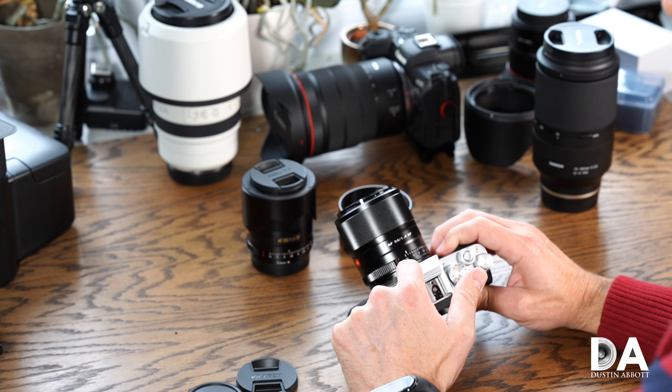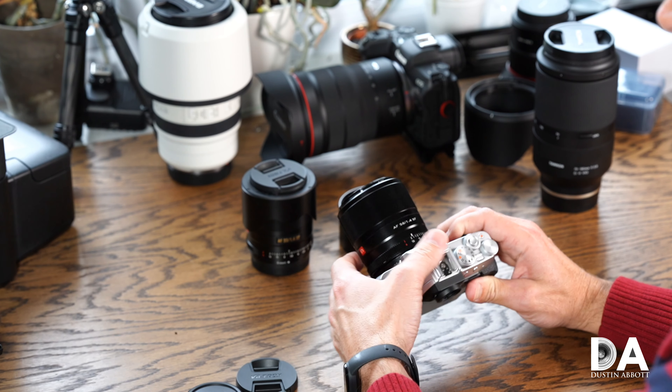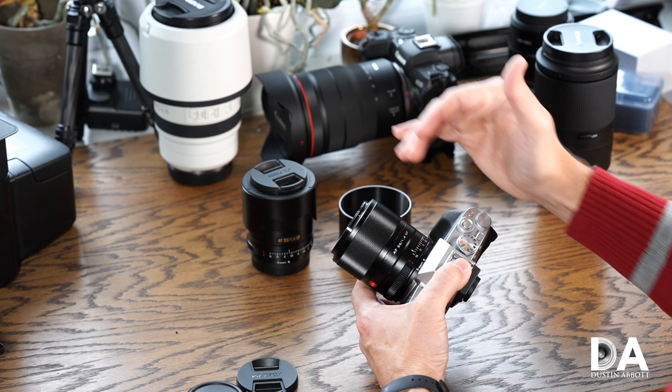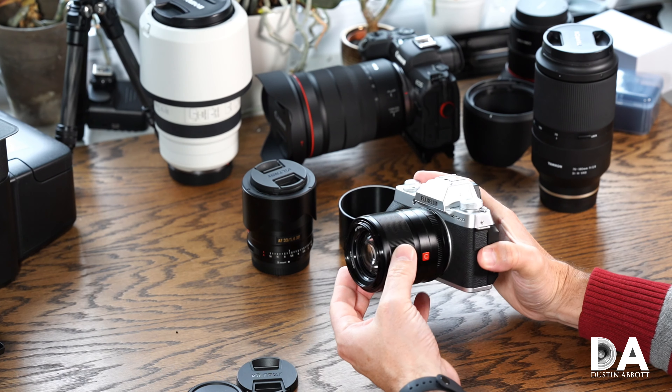There are 10 elements in 9 groups in this lens, and you end up with a roughly 85mm angle of view after applying the crop factor — so this is a medium telephoto portrait-type prime.